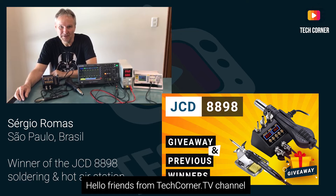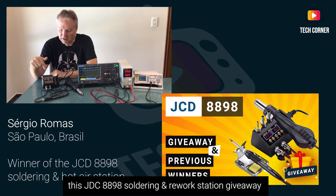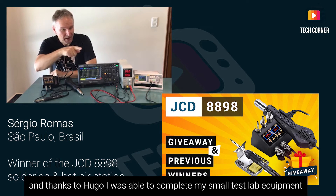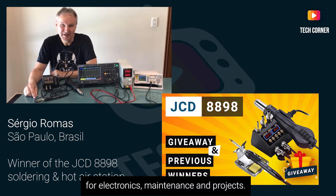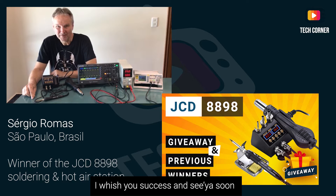Before digging into the giveaway itself, and because I like transparency in this kind of channel promotions, it is very important for me that you know who received the giveaway items. Let's meet the winner of the GDC 8898 soldering station from the last channel giveaway. Hello friends from TechCornerTV. My name is Sérgio. I am the winner of the soldering and rework station JCD 8898. Thank you, Hugo. I managed to complete my small laboratory of electronics, maintenance and projects. Thank you, Hugo, for the initiative. Congratulations for your channel and success. A big hug. See you later.